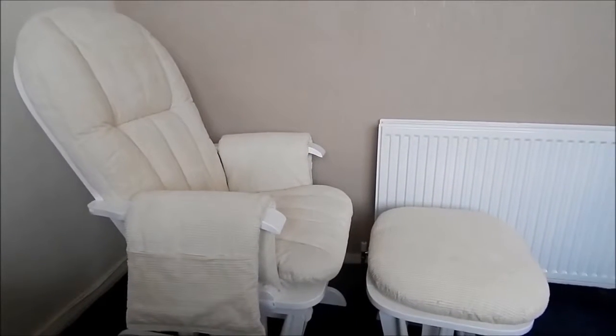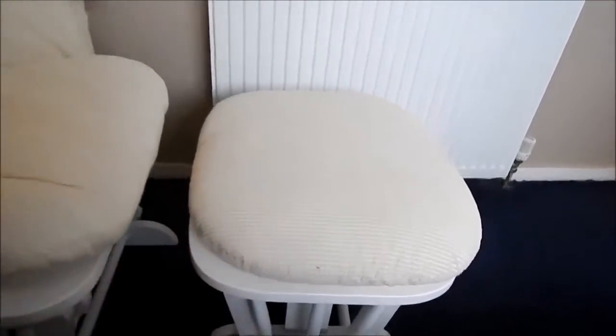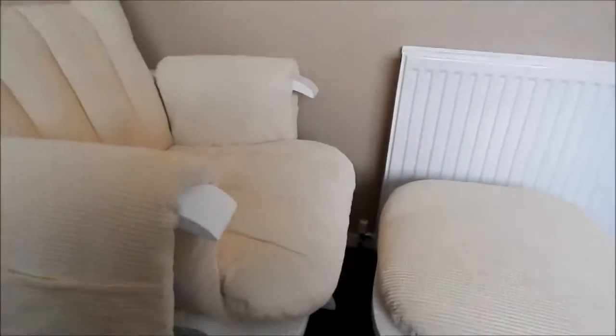The Tutti Bambini Daisy Glider Chair is super easy to put together. The actual footstool comes already assembled — you just need to add the pad yourself, which is velcroed on to make fastening easier.